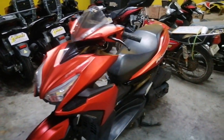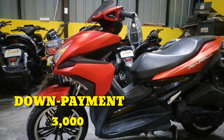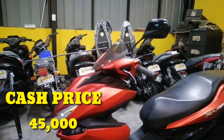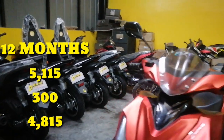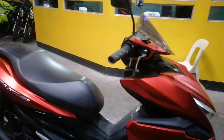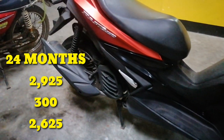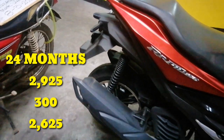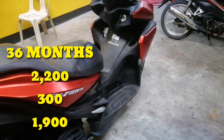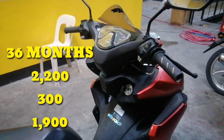Kung sakali na gusto po natin — sa mga ngayon pala nakakita nito — 3,000 lang po yung down payment natin dito sa motor. Tapos po, kung sakaling gusto naman po natin siyang kunin for cash, makukuha po siya sa halagang 45,000 pesos. And then for installment — 5,115 pesos, rebate 300, magiging 4,815 pesos ang monthly sa loob ng isang taon. Kung sa dalawang taon naman, makukuha po siya sa halagang 2,925 pesos — kapag updated, may discount na 300 — magiging 2,625 pesos ang monthly good for two years contract. Sa three years contract naman po, makukuha po siya sa halagang 2,200 pesos — kapag updated, may discount na 300 — magiging 1,900 ang monthly good for three years contract.